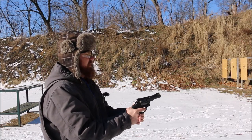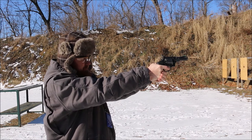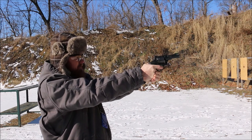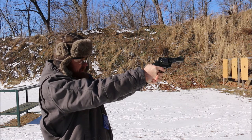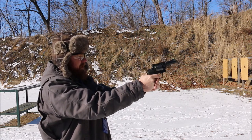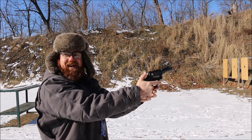So I guess we'll start with the double action trigger. Wow, that's a decently light trigger for double action. Let's try single action now. Whoa — that's a touchy one.